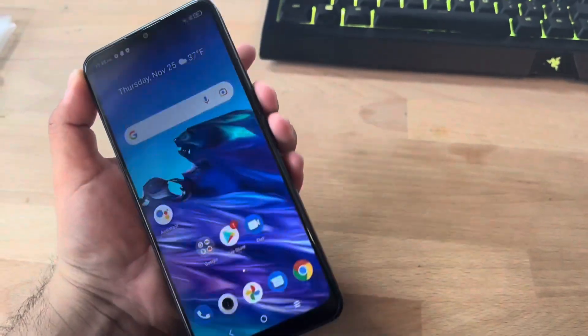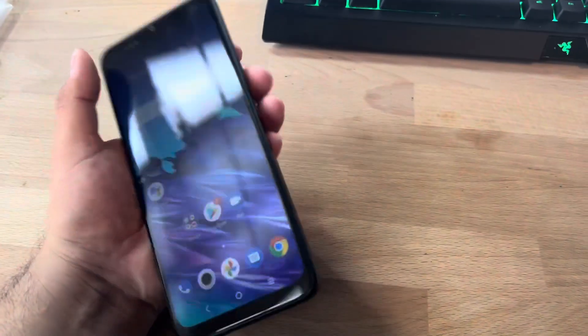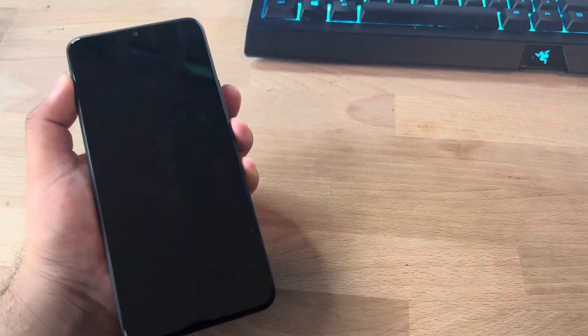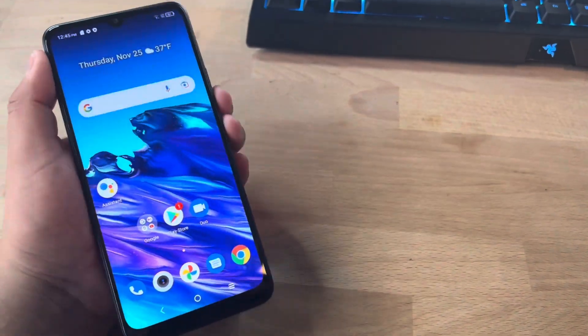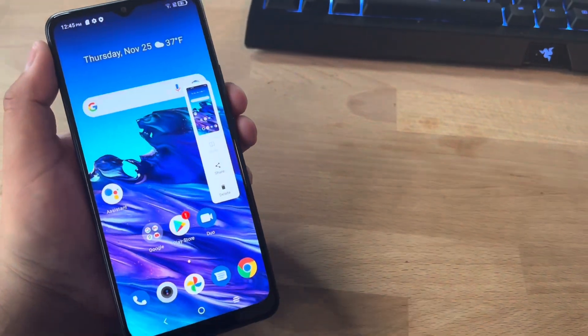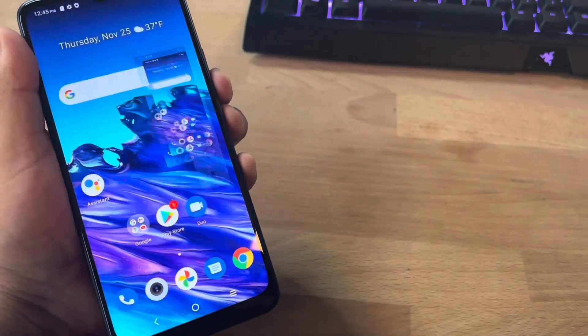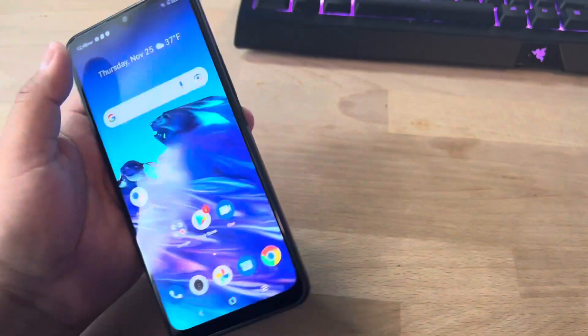This device is only 4G — it won't get 5G, which makes sense for the price. A lot of people ask in the comments how to take a screenshot: you do volume down and power at the same time. It will give you options to scroll to your screenshots, share, or delete right then and there. That's how you do a screenshot.